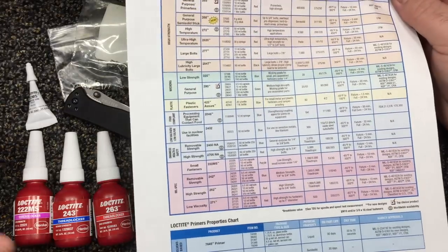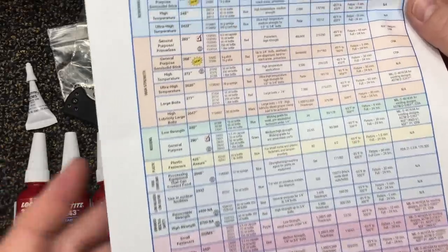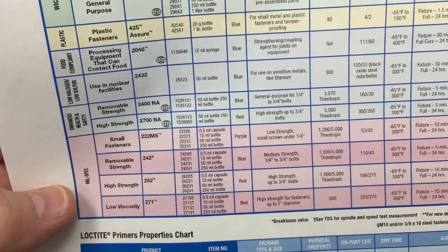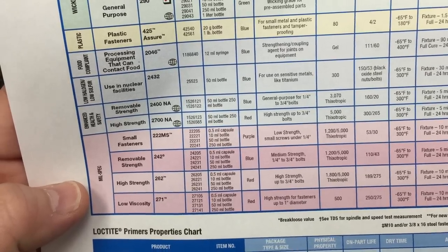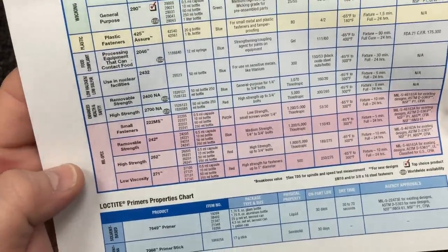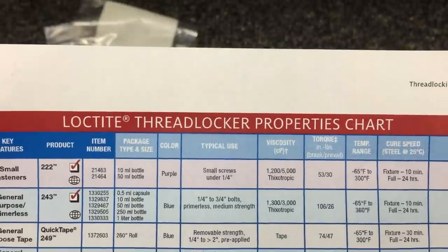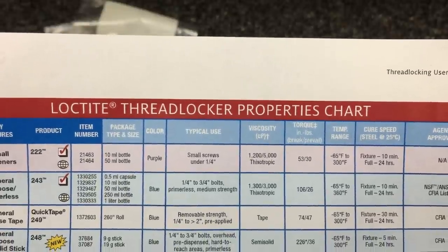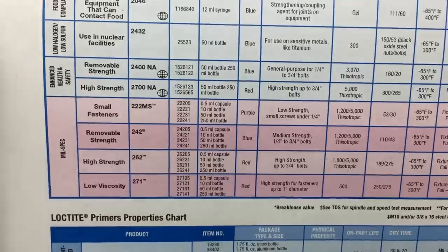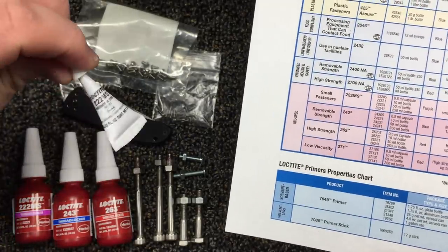Over here we've got the 222 MS. Whether you know what it means or not, I'm about to tell you — the MS stands for mil spec, which is military grade. You know how military says, hey, this is how we want ours designed to stand up to this, this, and this — and they made their own version. Up here we've got the low-strength purple 222, and you can read across the chart and it shows you what it's made for, the temperature range, cure time, and all that. And if you read down here, the 222 MS has a few differences. The mil spec version is the one that Chris Reeve uses.